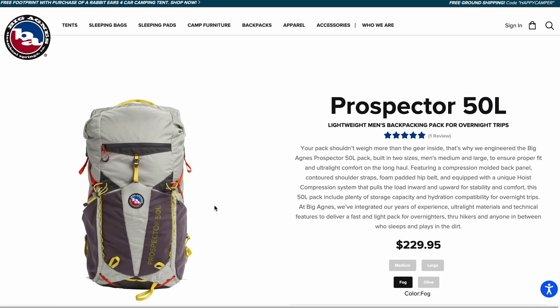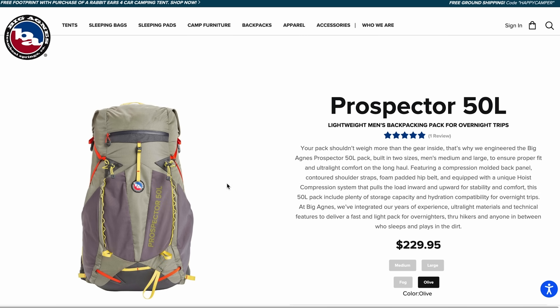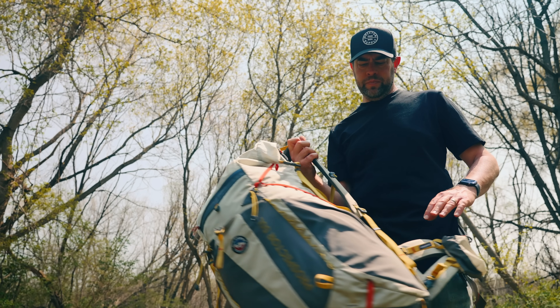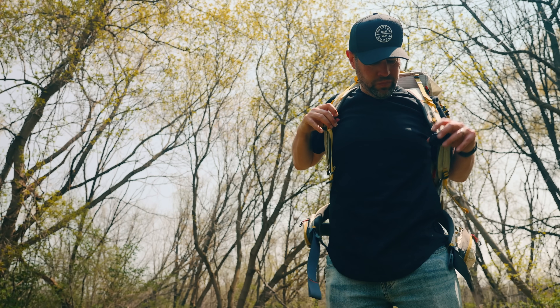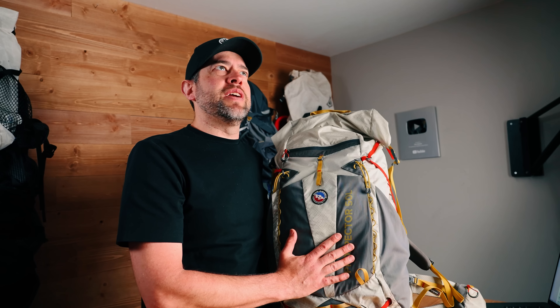I think we should talk about the things I like first — let's start off on a good note. This is what I love about this backpack. First of all, I really like how it looks. I think this is a great looking backpack. They've got a couple different colors, and I think the colors look good. It's just sleek, it's nice. It's got a really nice curve to it to form and fit to you. So there's just a lot of good things going for it as far as the look goes — you don't feel like you're walking around with some big nerdy looking backpack on, and that's always nice.